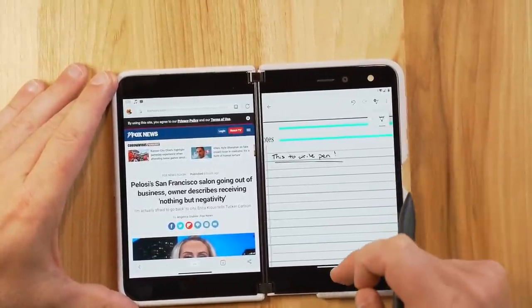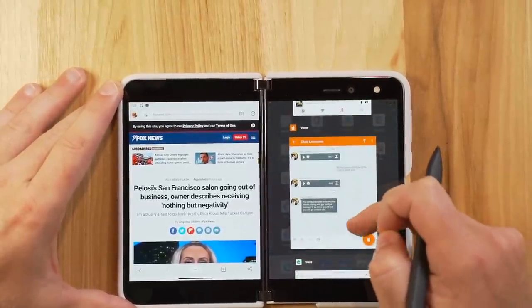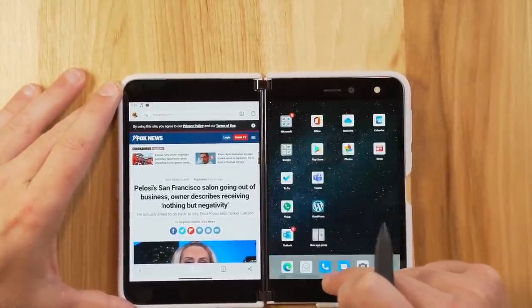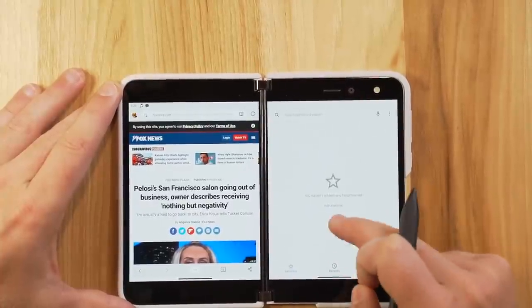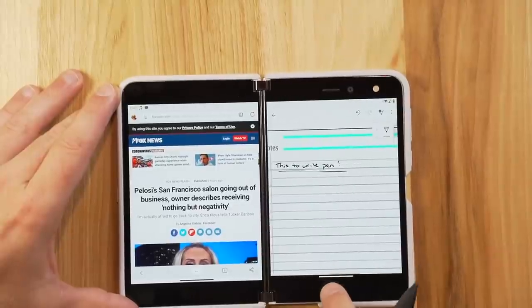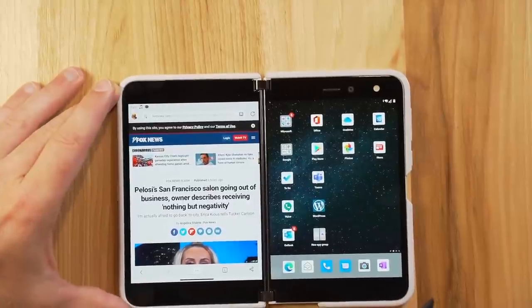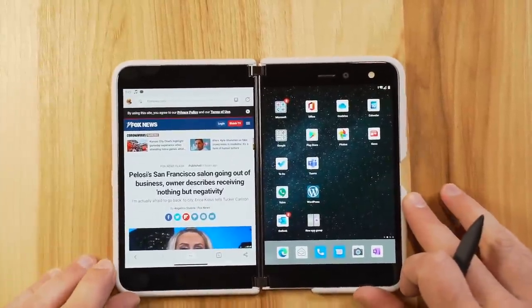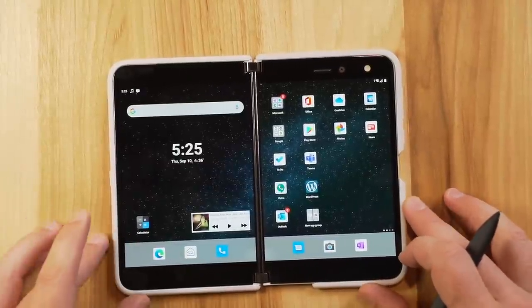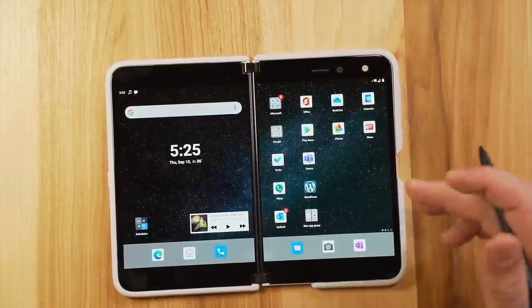To close an app, you can simply slide up to bring it back to the home screen. You can also bring it up to see all your currently open apps. If you double-click the bar line quickly, it does close for you — but I've been having some trouble with it. I think we're going to see some software fixes and enhancements; that's the only real glitch I've noticed: trying to open and close apps.